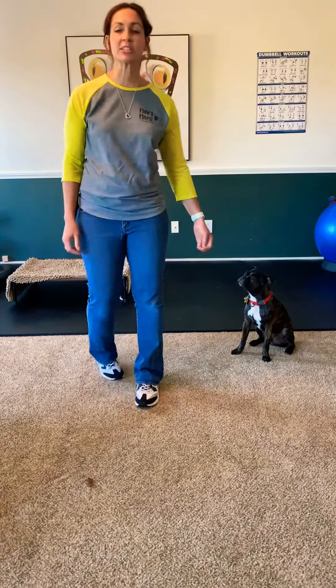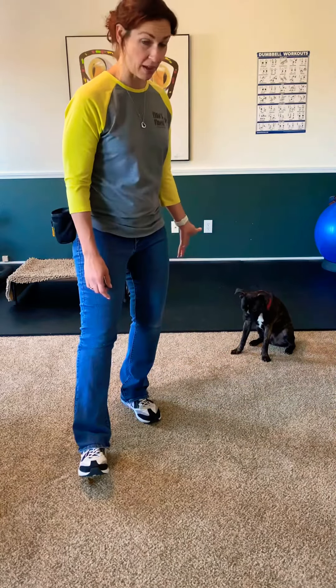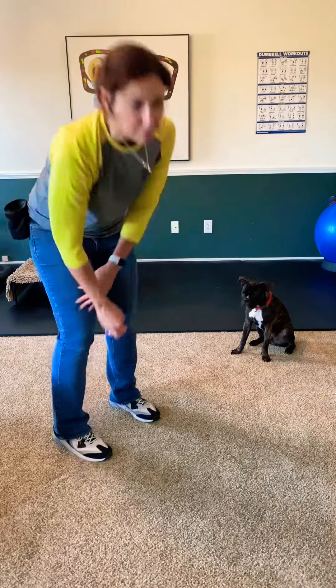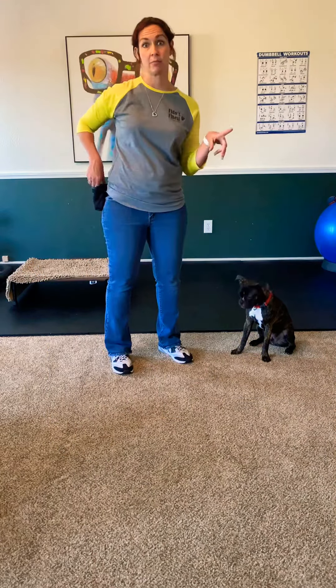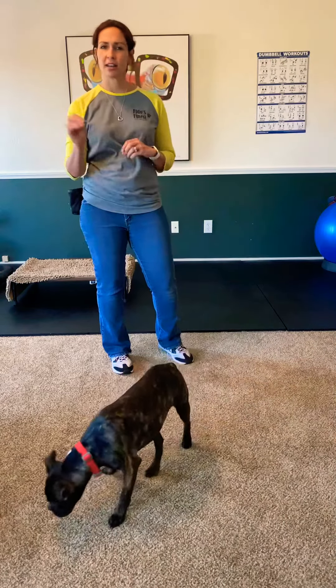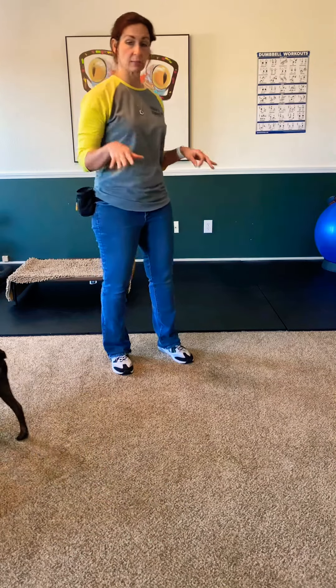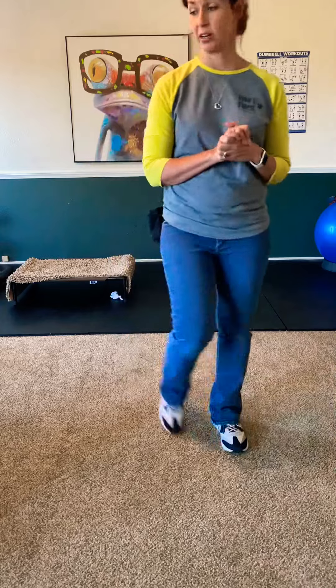This kind of leave it I would block with my foot if he went for it. You can definitely do a lot of leave it when he's not in training mode. Right now he's like 'oh, you've got the treat pouch on, I think we're working.' So do lots of randomly dropping something and being ready to block it in the house when you're working on leave it.